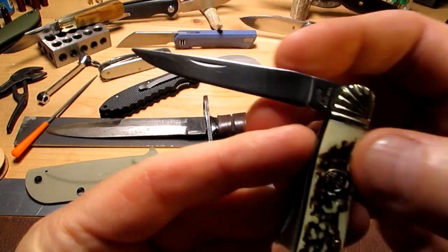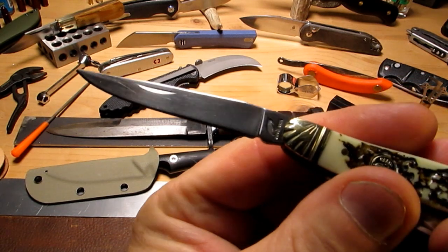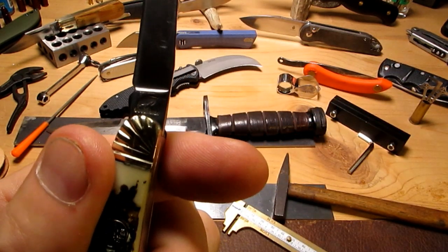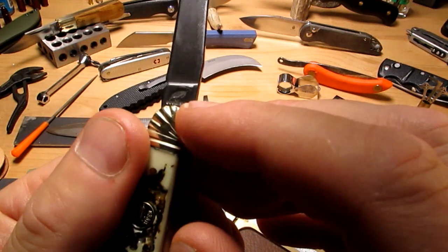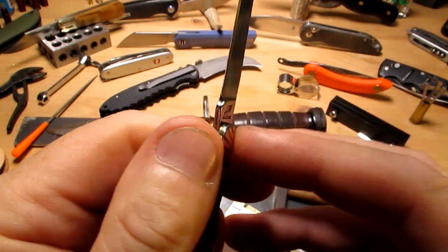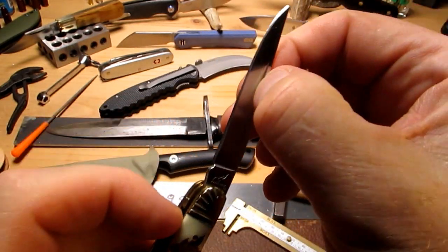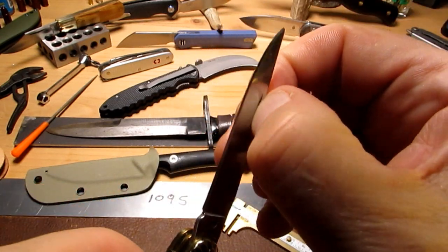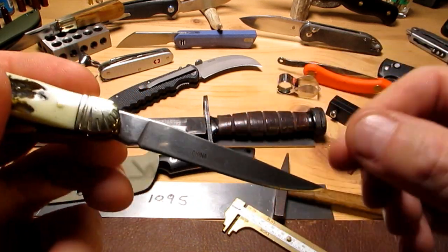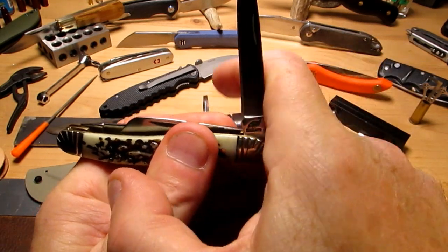We've got the Okoi River stamp on here — you can see that, and it is stamped, not etched. A nice little shallow nail nick that does the job, and it's etched here: China. Let's see what the action on this one's like.